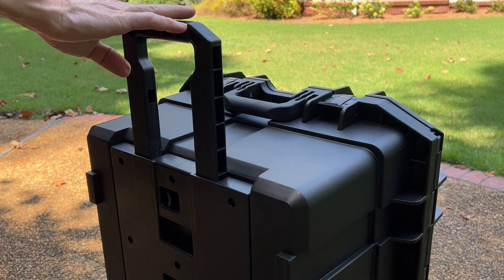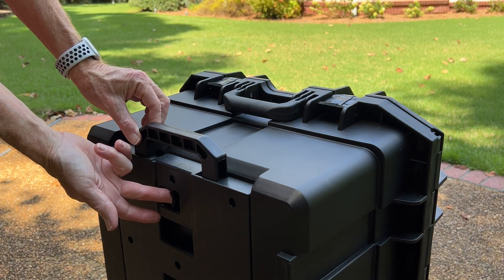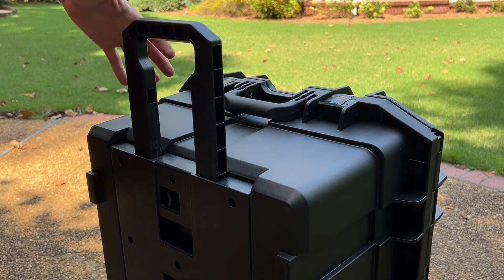Here you can see the carrying handle deployed. To retract it, push this lever over, lower it down, and it locks into place. Raise it up and it locks into place as well.